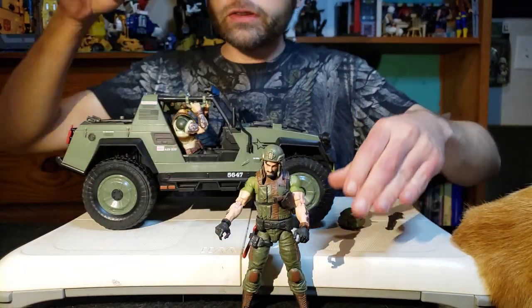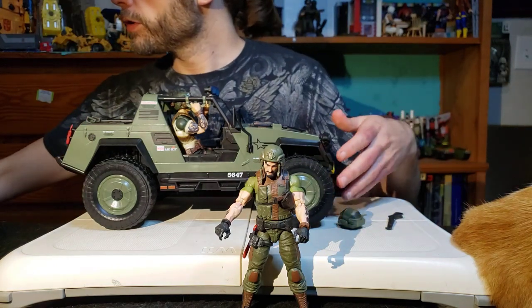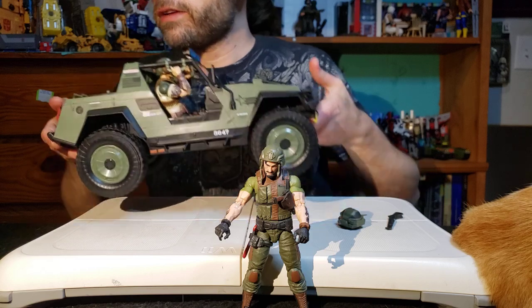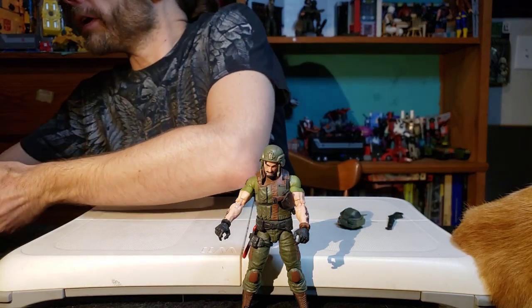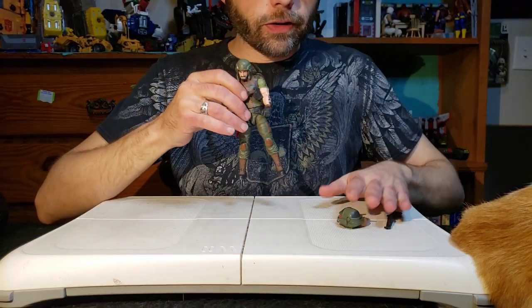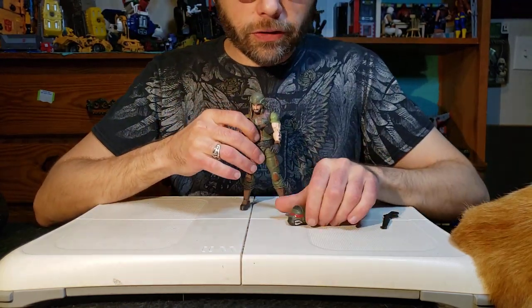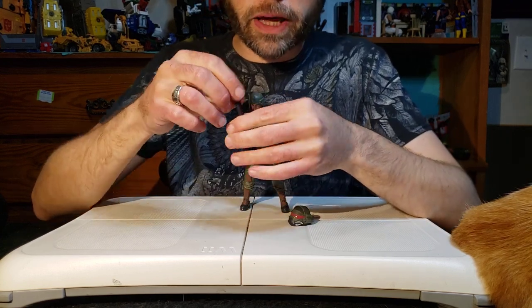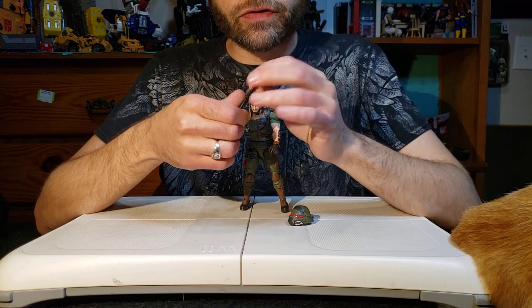Let's make sure the area is clear - no cat in the way - and here comes the VAMP. Set it over there. Now let's get Clutch over here and talk about him and his accessories. He comes with just a few - you can count the VAMP as an accessory, and there's the shotgun here.